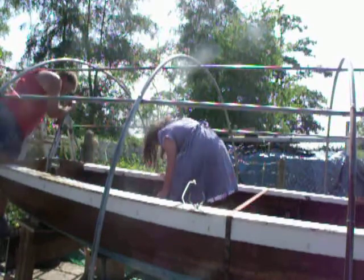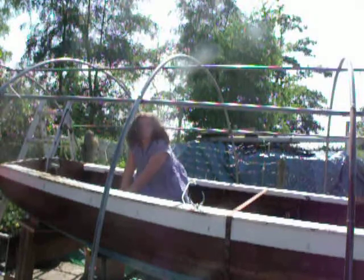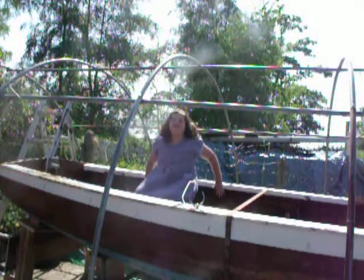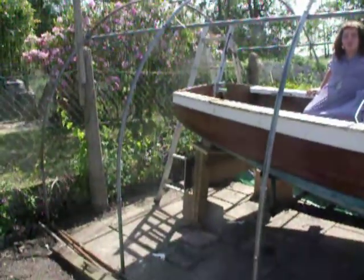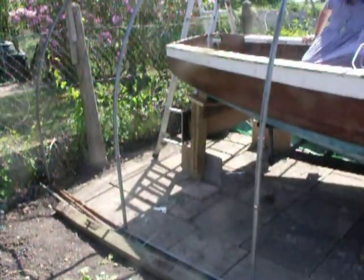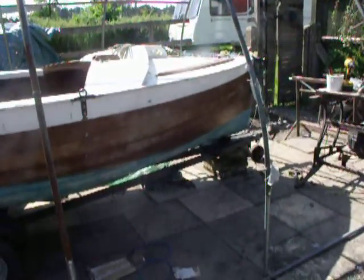I start surfing the waves. Everyone surf the waves! As you see at the back, I've built that platform at the back. And at the front I've got it on slabs. And in the middle.